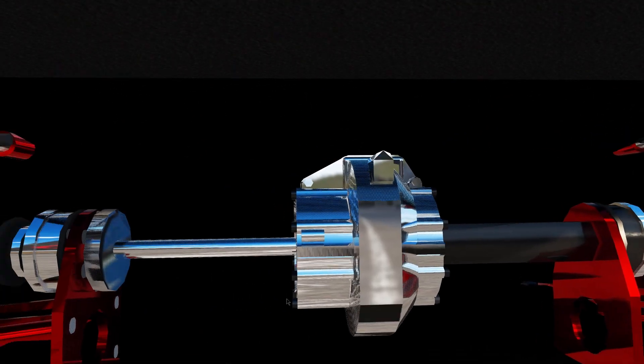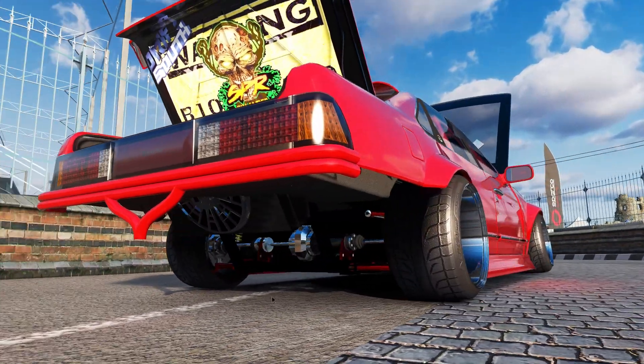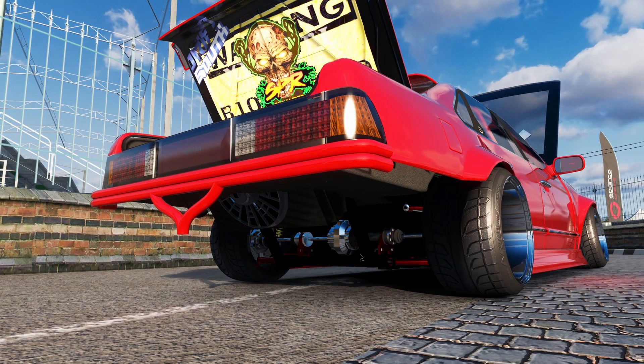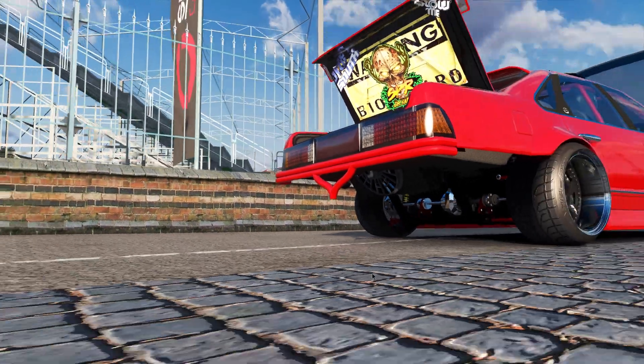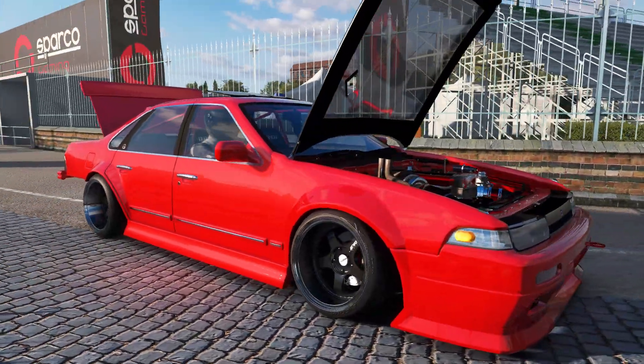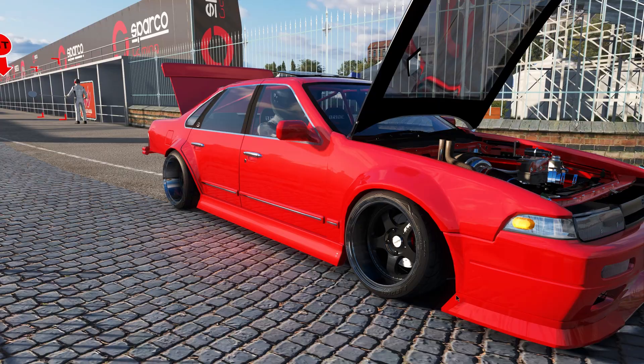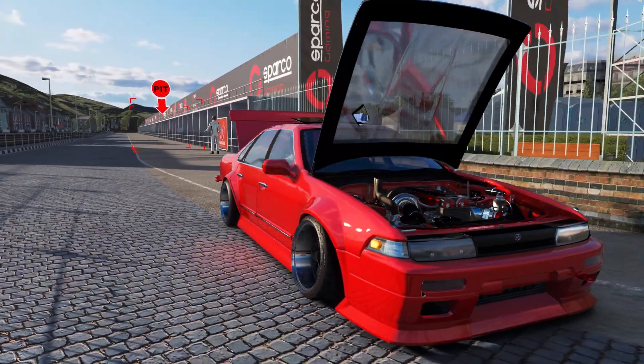New suspension. That's all brand new — red chassis, it's a bit hard to see black there. Carries through the mounts, that's all new. The gauge I've put in, the spoiler kit I've done, the rear bumper, the nudge bar thing I've done.